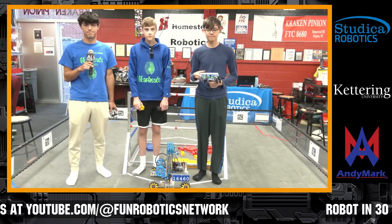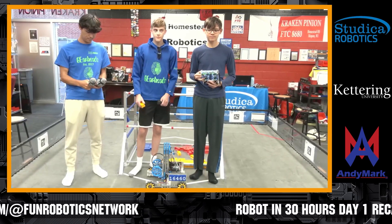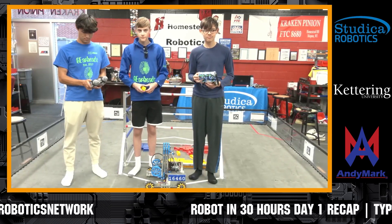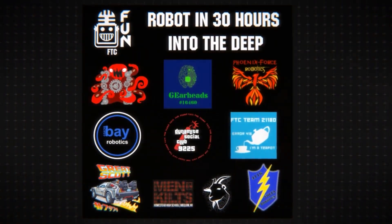Gearheads, good luck the rest of the way — thanks for giving us an update. Let's give them a big round of applause for everybody here in the building. We're going to get ready for our next team, which is going to be 21180-418, coming up in just a moment.